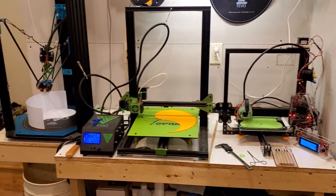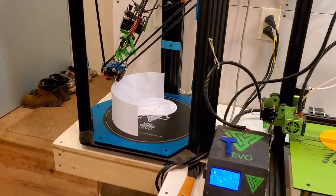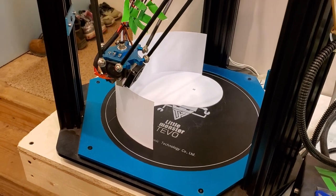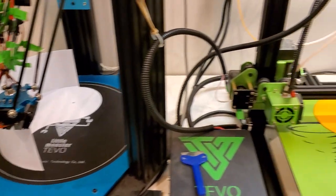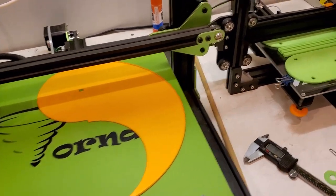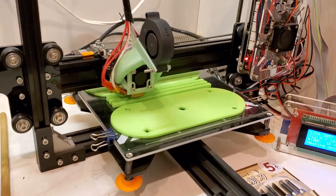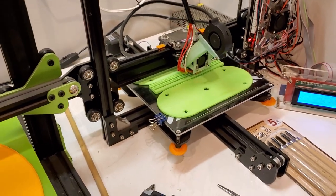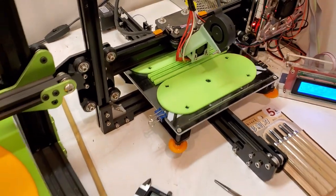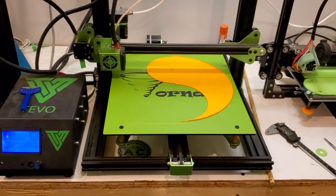Wanted to do a quick video as we continue printing and testing different variations of the kit. That white one and this orange one will make the top and bottom for the next test. These are the scoop supports and I keep making subtle changes to things to test different variations.